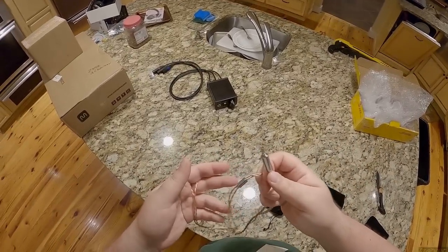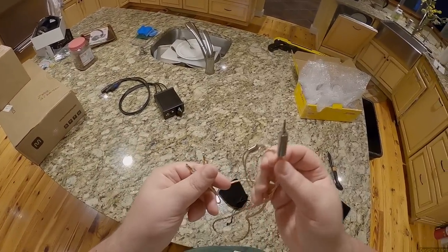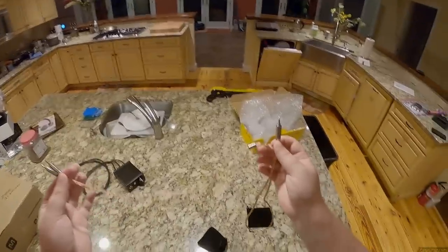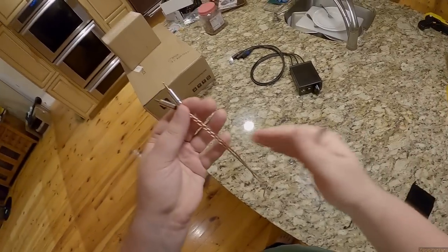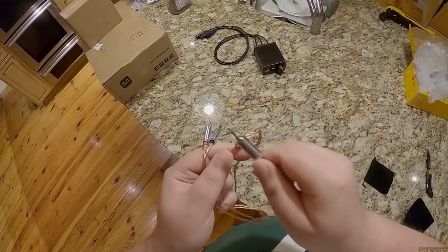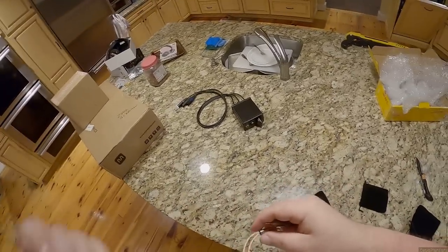Here's a 2.5mm to 2.5mm balanced cable, and I'll be using this for the SIVGA Phoenix as a portable on the BTR5, because that's just... that's some quality right there with these beautiful connectors — stainless steel on one end, a little heavier, and then aluminum on the headphone end to keep them light.